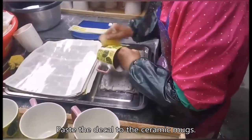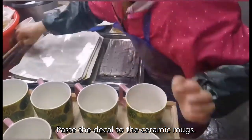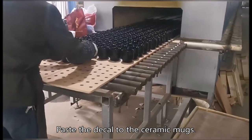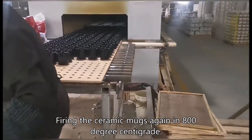Paste the decal onto the ceramic mugs, then fire the ceramic mugs again at 800 degrees centigrade.